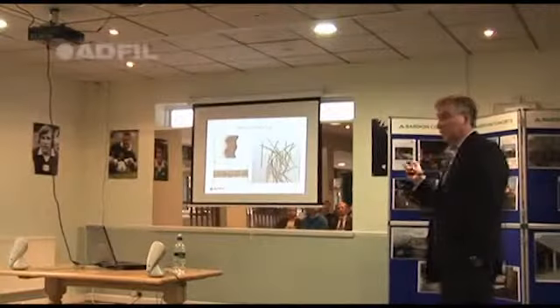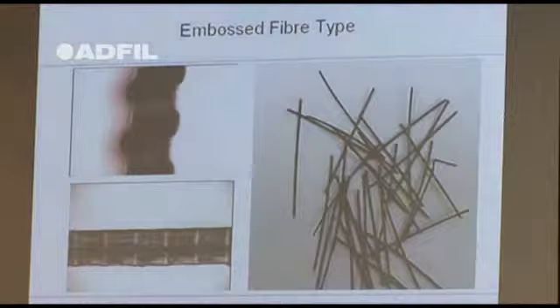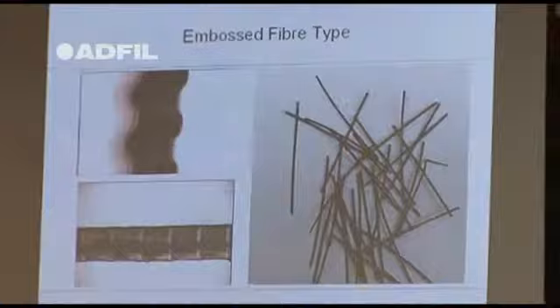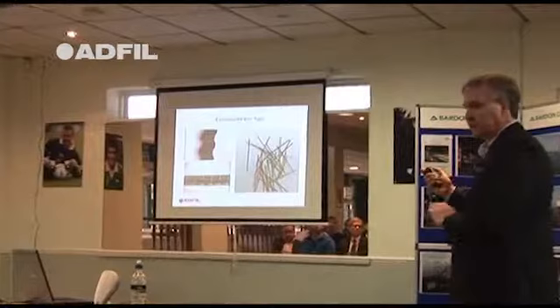The third category is what's called an embossed fibre. These are really good in terms of beam performance. They're easy to mix and also easier to finish, because they are flatter — they don't have as much spring in the design. With some of the other two fibres, you press them down with a power float and they spring up. These tend to stay flat in the concrete.